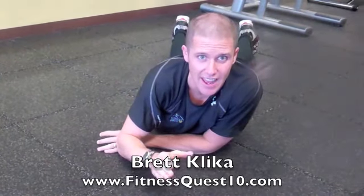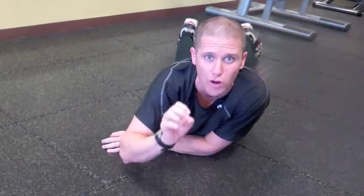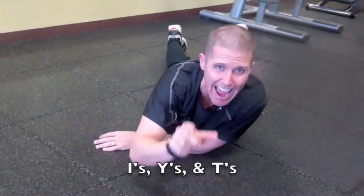Brett Klika here with the Gatorade Inside Edge. Before you do shoulder work, it's important that you warm them up. So we're going to do I's, Y's, and T's to make sure your shoulders are strong so they can get strong and prevent injury.